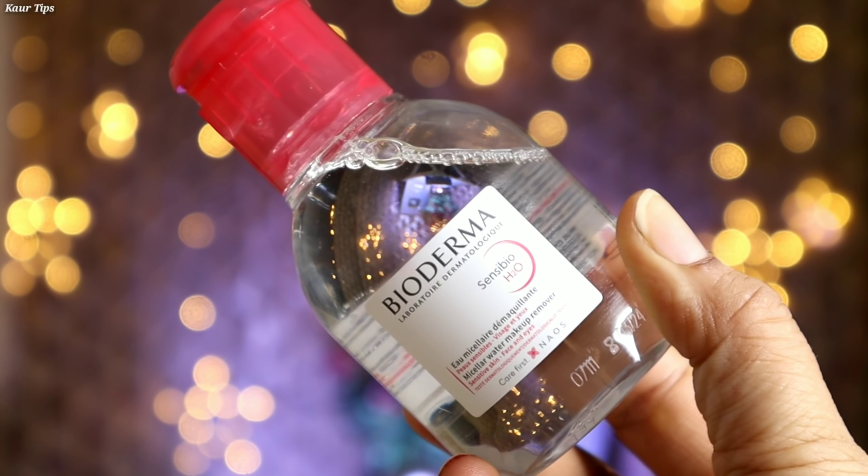Hello my beauty queens! In today's makeup tutorial, we will see how to do a simple makeup after the wedding — Rosanna's simple makeup. I am going to share my makeup tutorial with Skin Prep Steps. I will tell you a simple everyday routine and a way to do a simple makeup. So let's start the video with Skin Prep Steps.